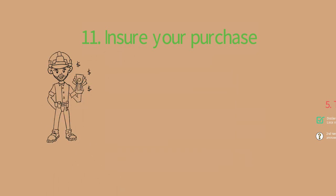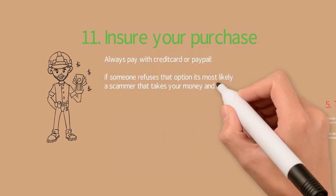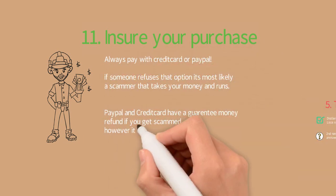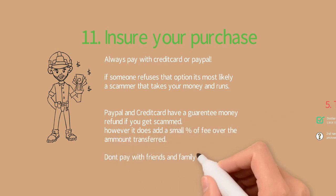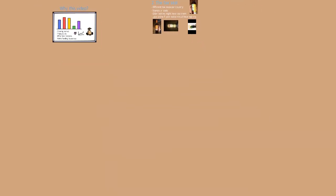Bonus tip — number eleven: ensure your purchase. Always pay with a credit card or PayPal. If someone refuses that option, it's most likely a scammer. PayPal and credit cards have a guaranteed money refund if you get scammed, though they do add a small fee. Do not use the friends and family option on PayPal because then you are not insured. Always make sure you insure your purchase.